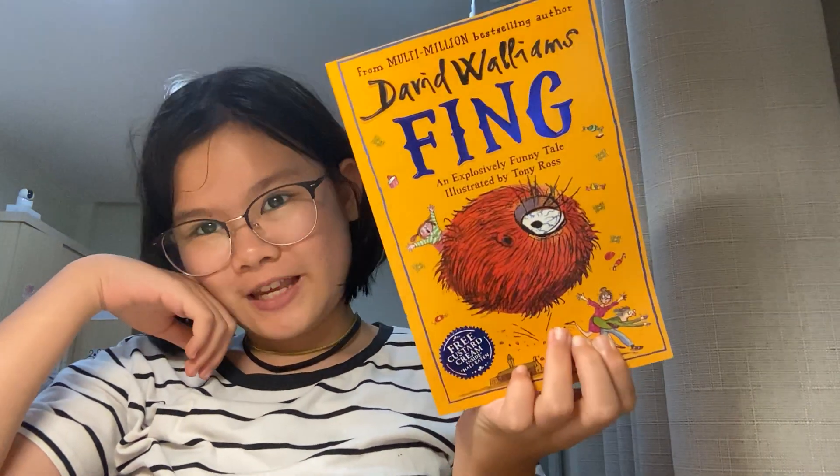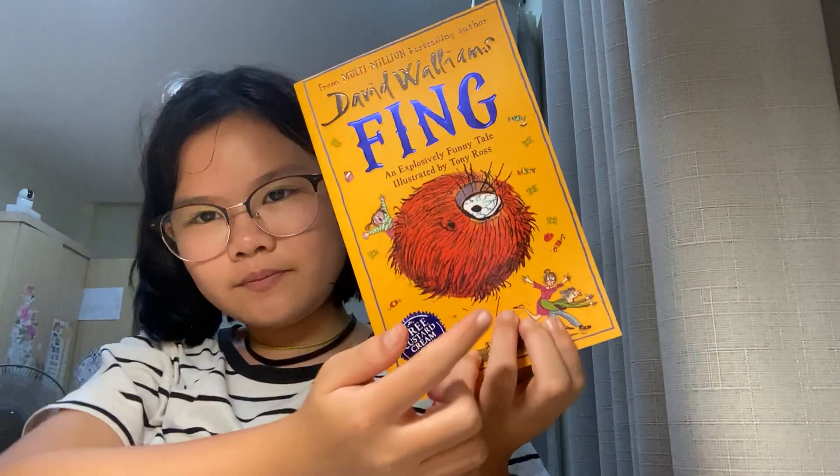Hello guys and welcome back to my channel! Today we're going to get some craft, and if we still got more time, I'm going to just show you about my little story, which is extremely funny. It's called 'The Thing' — even though this is a thing, it looks really weird.